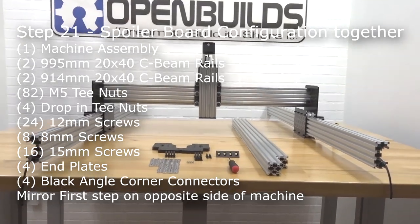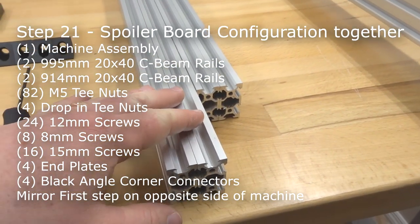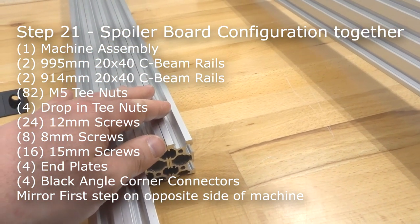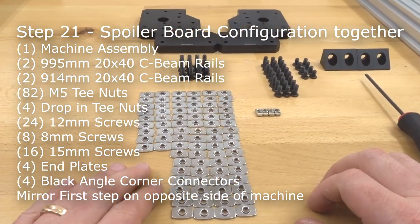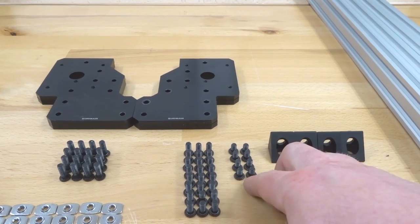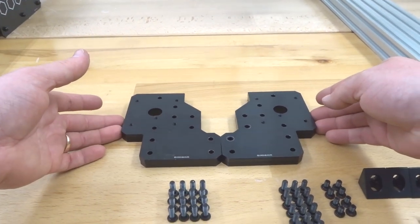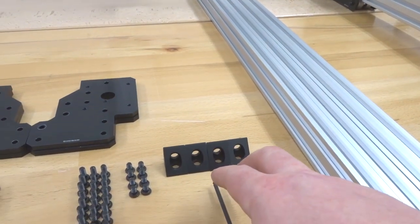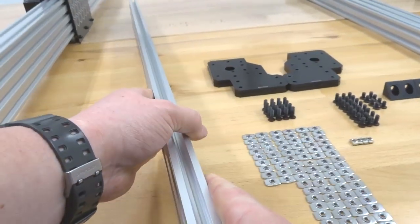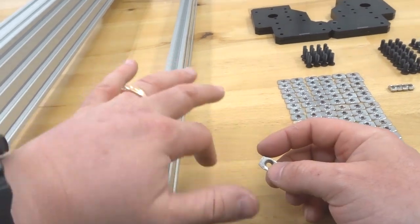The machine is coming along nicely. Now we put together the spoiler board configuration. We need two 20x40 rails at 995mm, two 20x40 rails at 914mm, 82 M5 T-nuts, four drop-in T-nuts, 24 12mm screws, eight 8mm screws, 16 15mm screws, four end plates, and four black angle corner connectors. Start by placing 12 M5 T-nuts on the right side of one 914mm rail — six on the top slot, six on the bottom. The T-nut lip should face the rail, with the outside facing out.